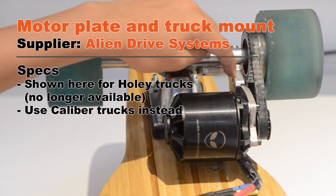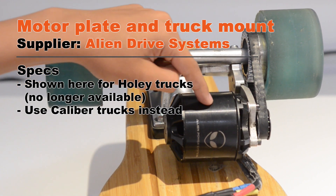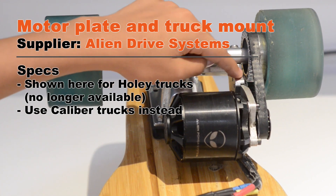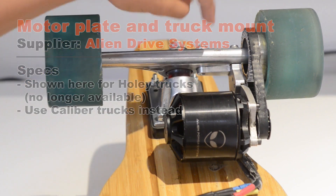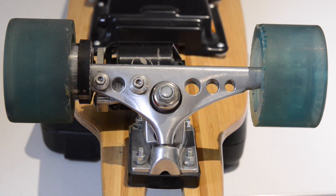Then you need a motor plate and a motor truck mount. The motor plate attaches to the motor, and you attach the plate to the truck mount, which itself is attached to the truck. On our board we've been using Hollow trucks, but the Hollow truck mount is no longer manufactured by AlienDriveSystems.com. Instead you can use Calibre trucks and truck mounts — the principle is exactly the same.